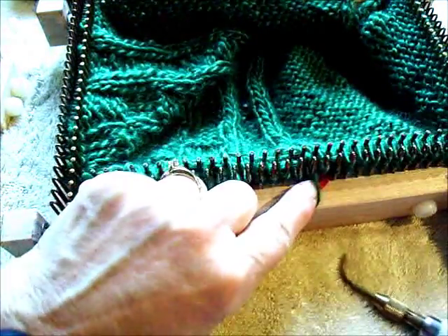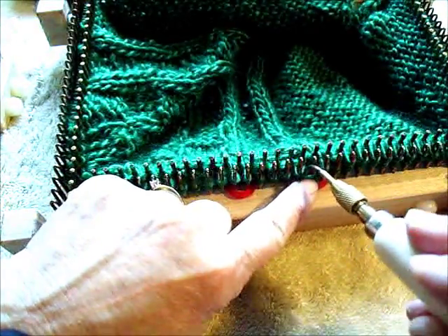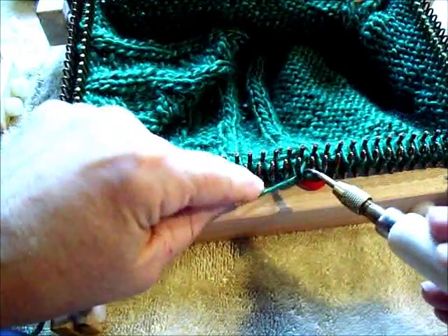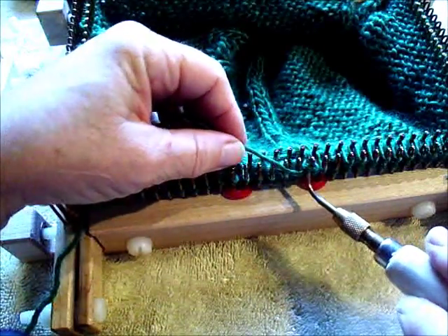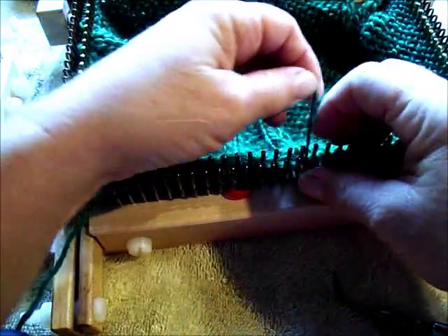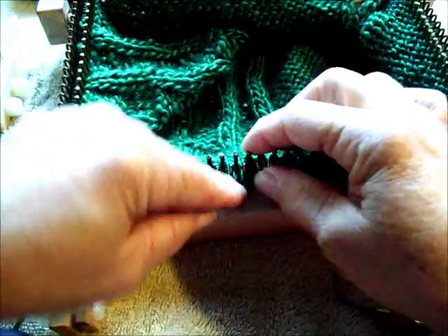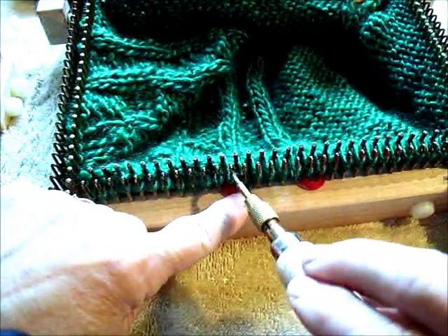Let's do that again. The red markers are stitch markers telling me that these are my purl stitches. Flip it up, lift it, seat it. Now I have four more knit stitches which I'll just wrap and we'll move on to the next purl stitches.